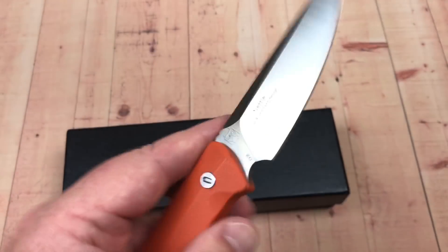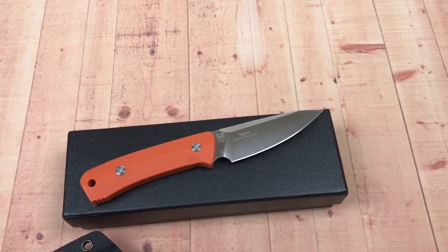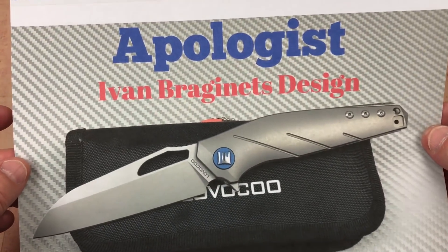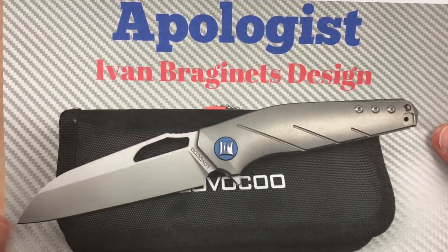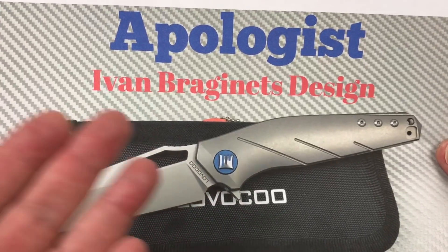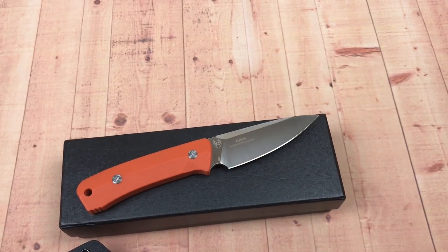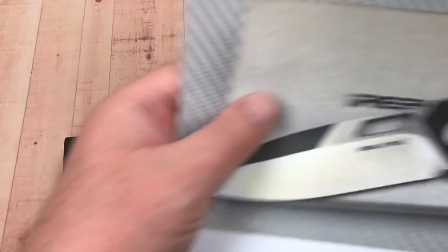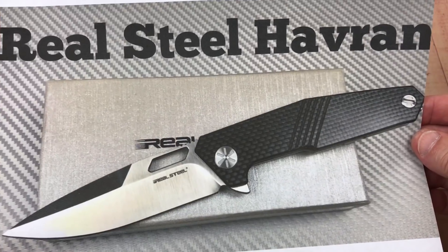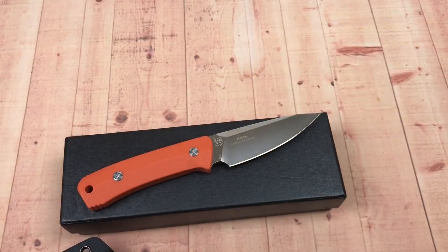This is Ivan's design. He's got an Instagram site and I'll give you the link. He was also the designer of the Apologist — multi-row ceramic bearings, really nice and incredibly smooth, S35VN, titanium. A beautiful knife. He also designed the Havron for Real Steel: carbon fiber, S35VN, numbered edition, multi-row ceramic bearings, very smooth.